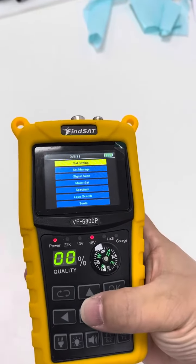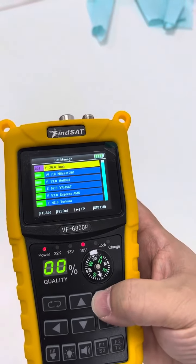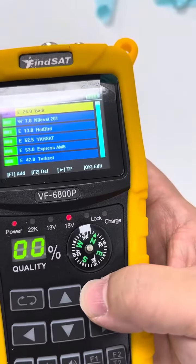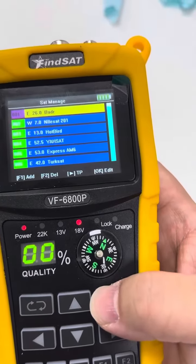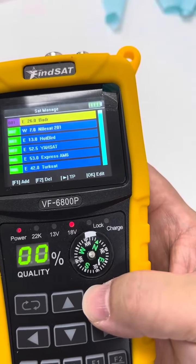Here, self-manage. Click OK. As we see: F1 is add, F2 is delete, the right button is TP — transponder edit — and OK means edit.